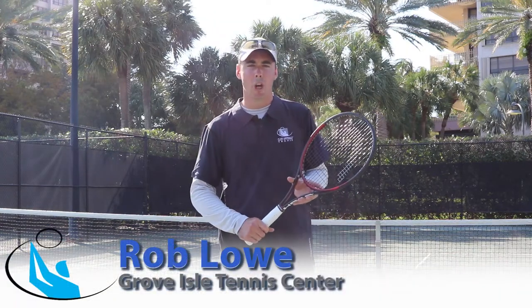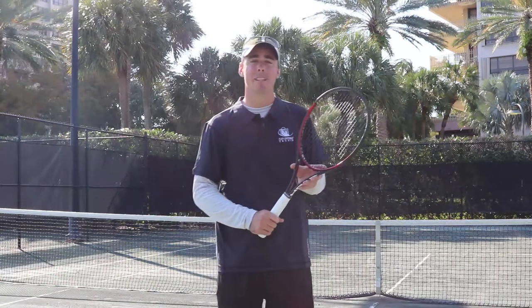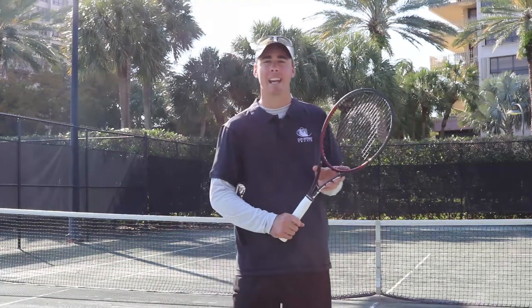Good afternoon, my name is Rob Lowe. I'm a programs director here at Grove Isle Tennis Facility. Today I'm going to be teaching you how to hit a two-handed backhand like Taylor Fritz.